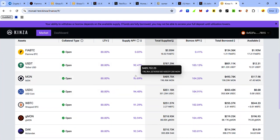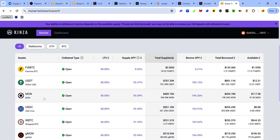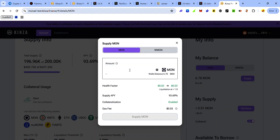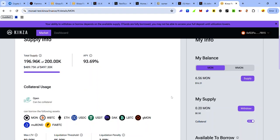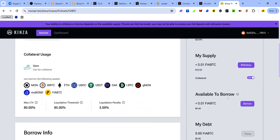You can also supply other tokens on Mona Testnet. To supply MON, select MON, enter the amount of MON you want to supply, click Supply MON, and accept the request in your wallet. Once done, go back to Markets — you can now borrow FirBTC using your supplied MON as collateral. Click FirBTC and you'll see the option to borrow.